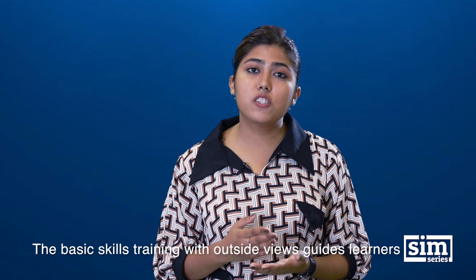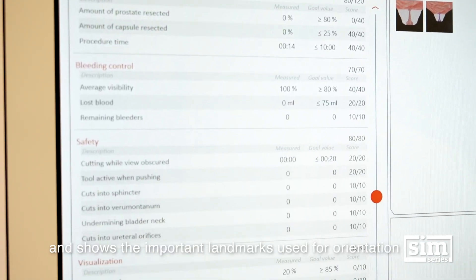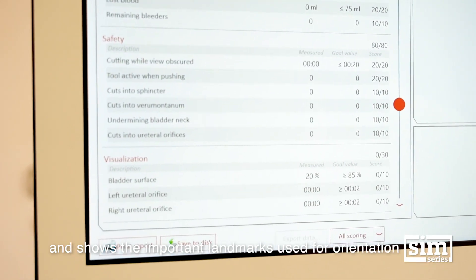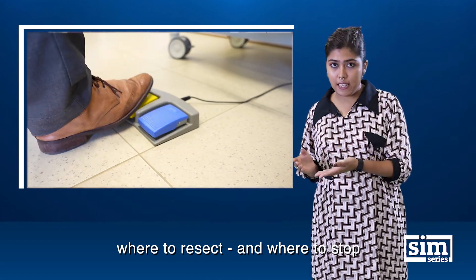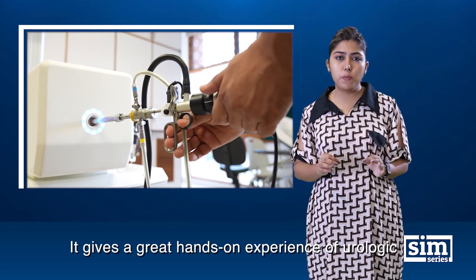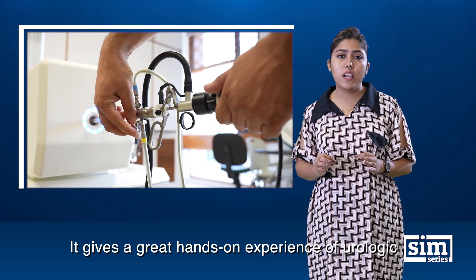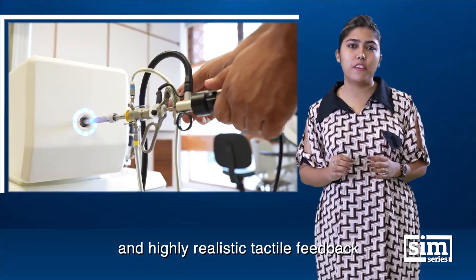The basic skills training with outside views guides learners and shows the important landmarks used for orientation. Color schemes mark the sections where to resect and where to stop. It gives a great hands-on experience of urologic surgery with its wide range of simulated cases and highly realistic tactile feedback.